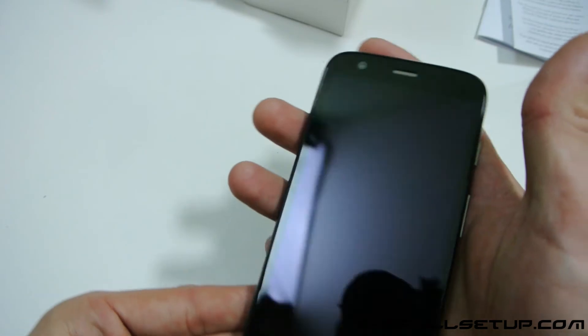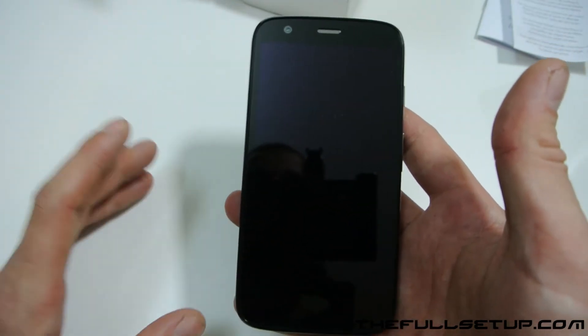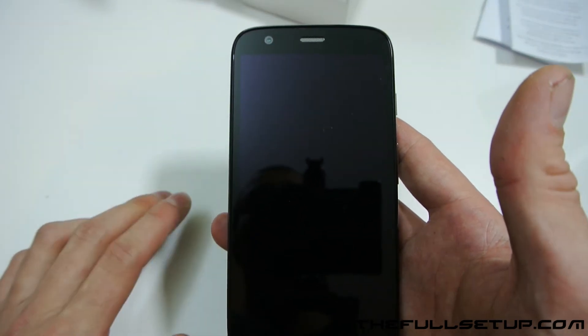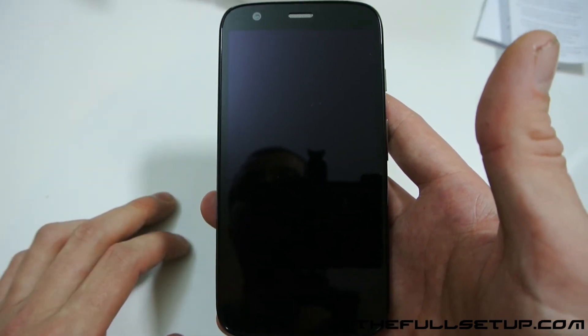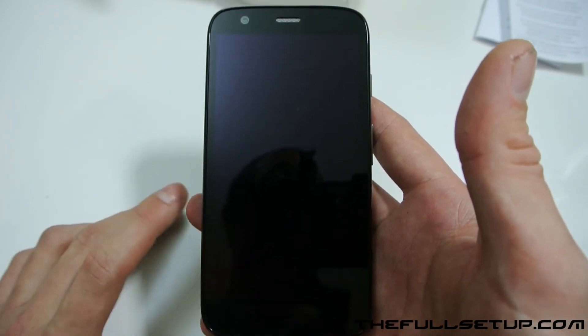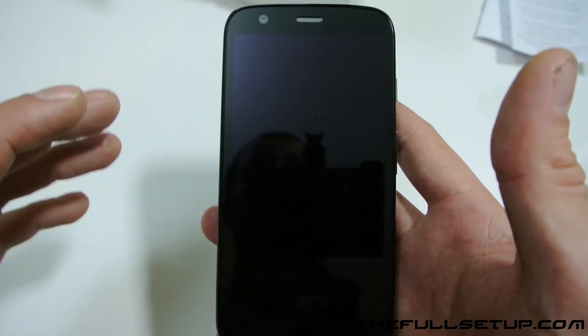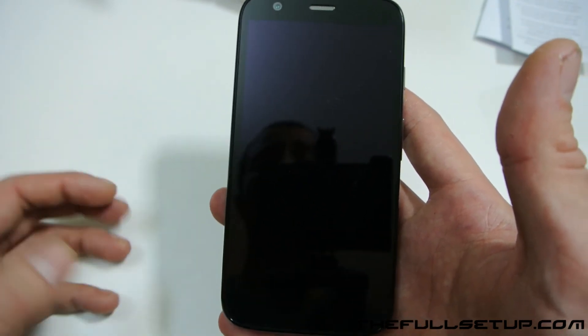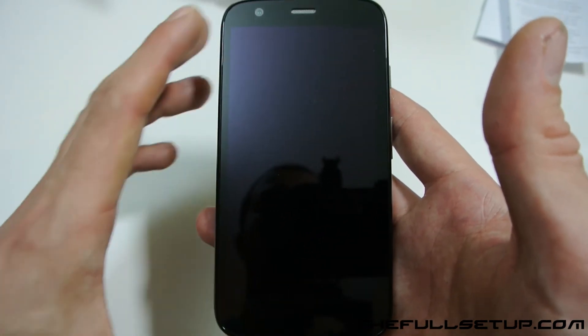I won't turn it on now because it'll just go through the Google Android setup, which is very easy to do. But I am going to do a full review, some gaming tests, and show you the camera. I think this is going to be an absolutely fantastic phone — for a lot of people this will be the one to buy. It's a quarter of the price of flagship phones and it's not far off on the specifications. Please go back to my channel and have a look — thanks for watching.